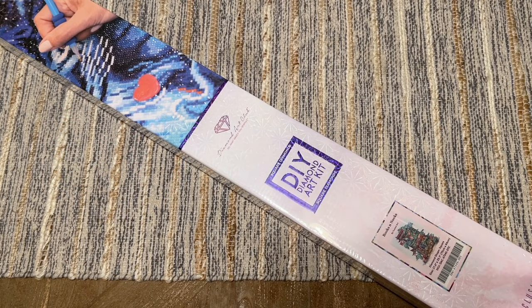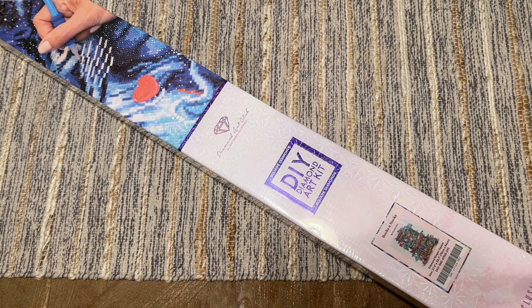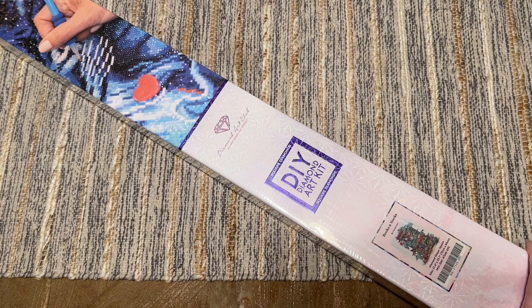Hello everyone, welcome back to my channel Diamonds and Washi. My name is Katie, and today I have a sneak peek unboxing from Diamond Art Club. Thanks to Diamond Art Club for sending this over. This kit is coming out tomorrow, which is Saturday March 30th at 9:30 a.m. Pacific, 12:30 p.m. Eastern.